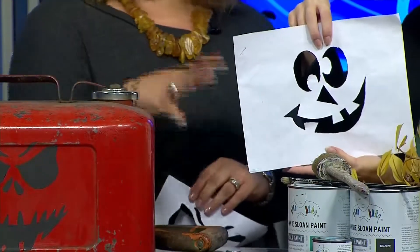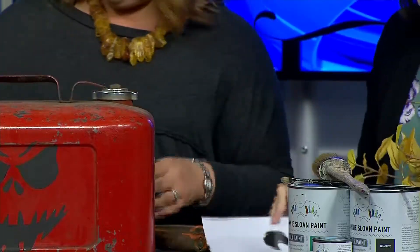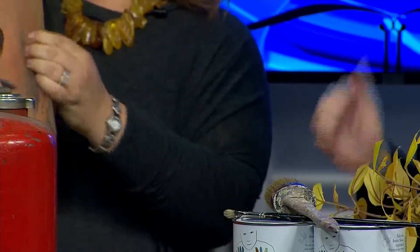Someone more artistically inclined than myself could absolutely freehand some of these, but we started out just like you would with a normal pumpkin. On this one, I taped my stencil and then just traced it with Sharpie, then filled it in with Sharpie — it was that easy. This would be super fun and easy to do as a project with kiddos. That shovel was something we found at Heirlooms as well.